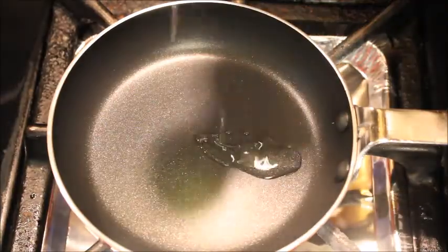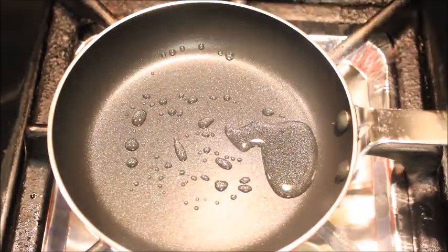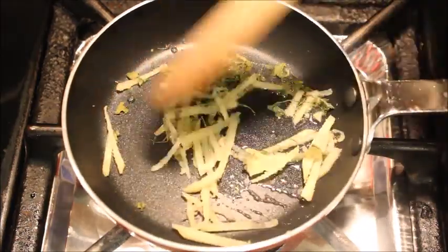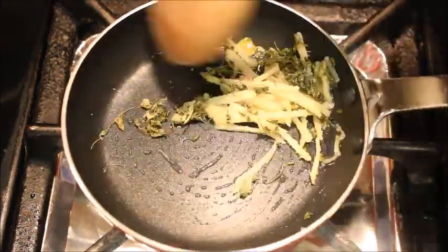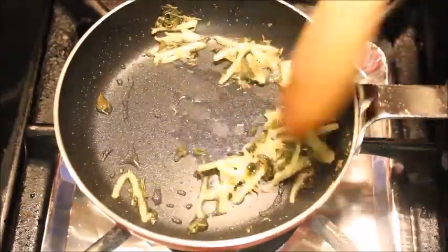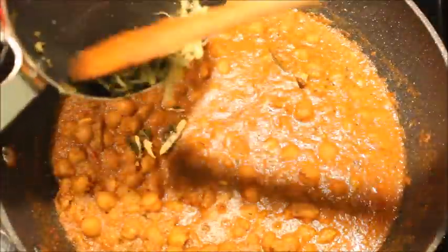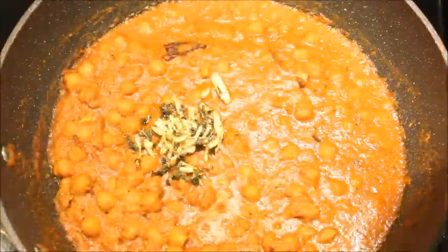For tempering, heat a pan and add a teaspoon of oil. Add thinly sliced ginger and some kasuri methi, and saute for a minute on low flame. Add the tempering to the curry and give it a good mix.